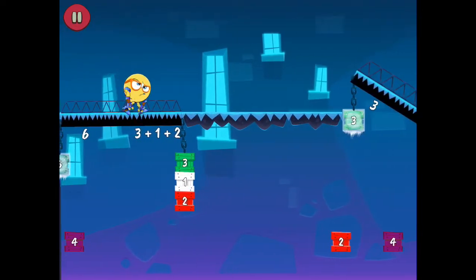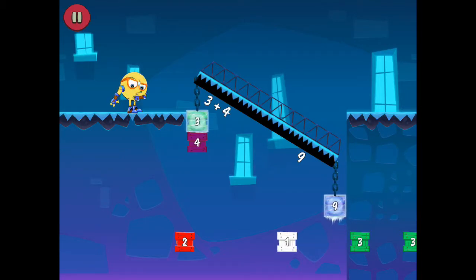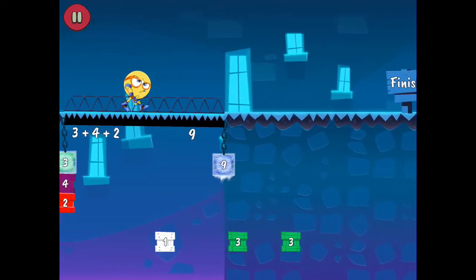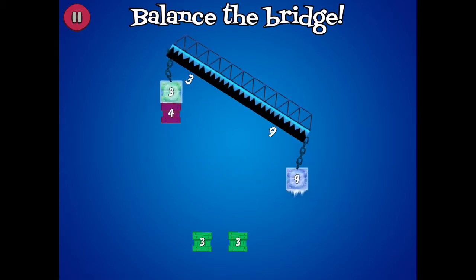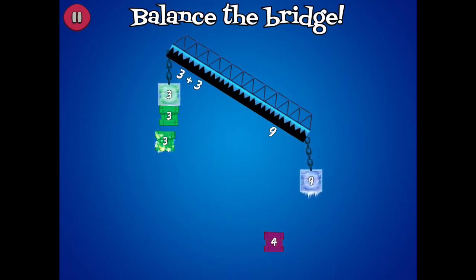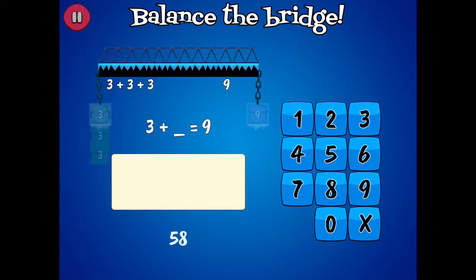6 equal to 3 plus 1 plus 2. 3 plus 3 plus 3 equal to 9.